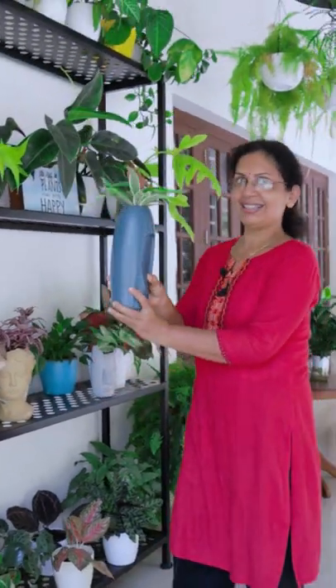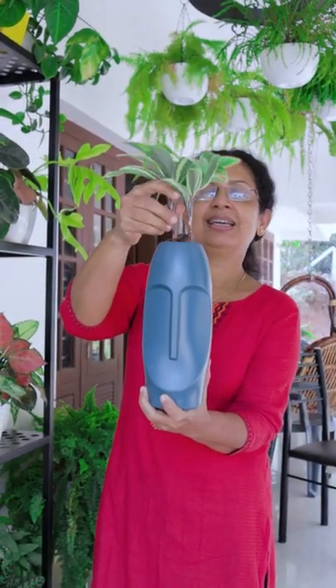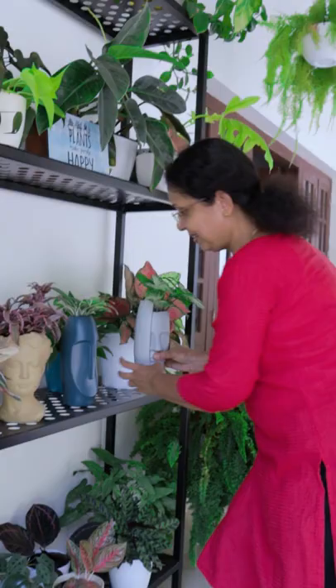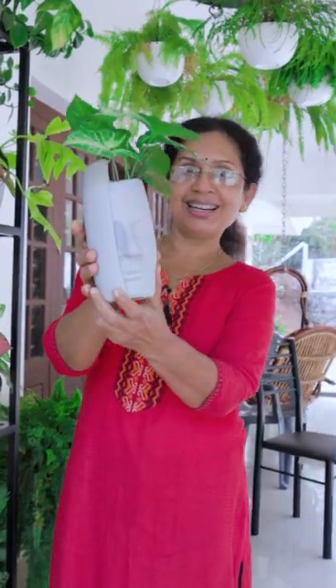This is a plastic pot. This is the bamboo. Third type — this is a ceramic pot with syngonium. I am going to make it a face planter.